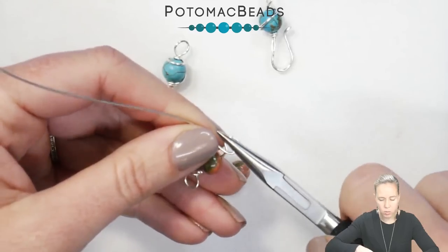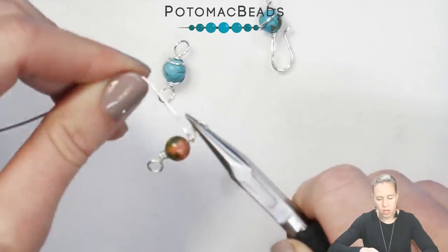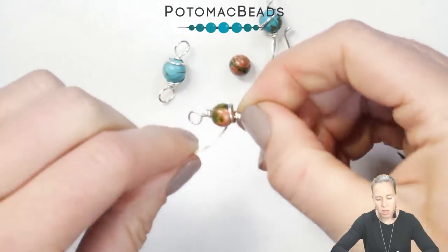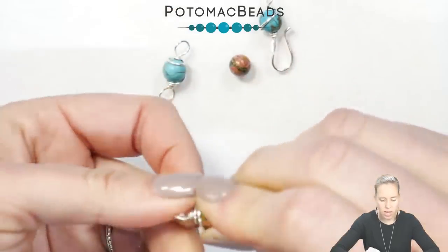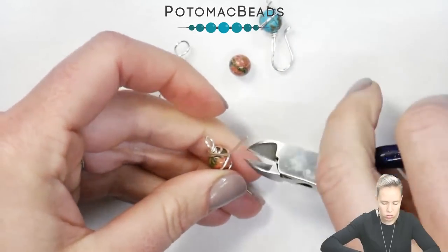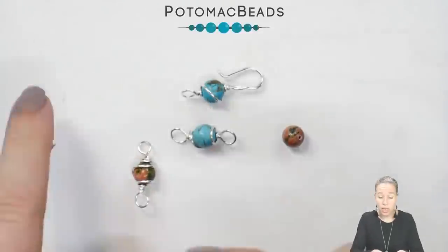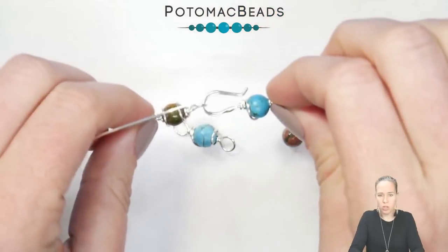Again grab the chain nose pliers, make sure that your loops are facing the same direction, and then coil around. Generally speaking you'll have extra wire, and to make it look a little bit more fancy you can take that wire over the top of the bead, once, twice — kind of spiraling it around — and then coil it down around that second side. Go ahead, take your wire cutters, and cut down that extra little wire. Now that we have that simple link made, we're going to make the eye to go on the other side of the hook.